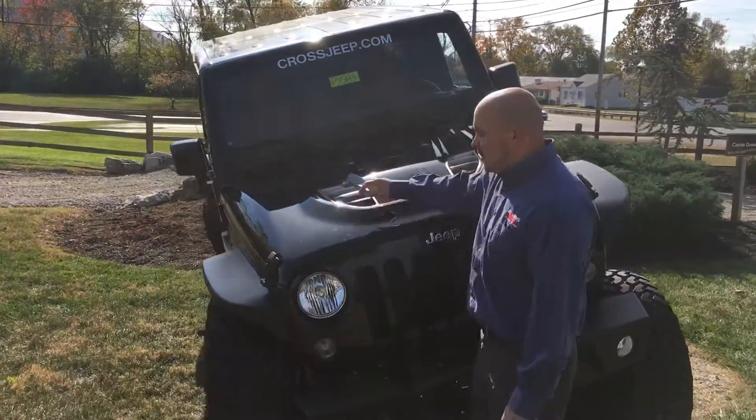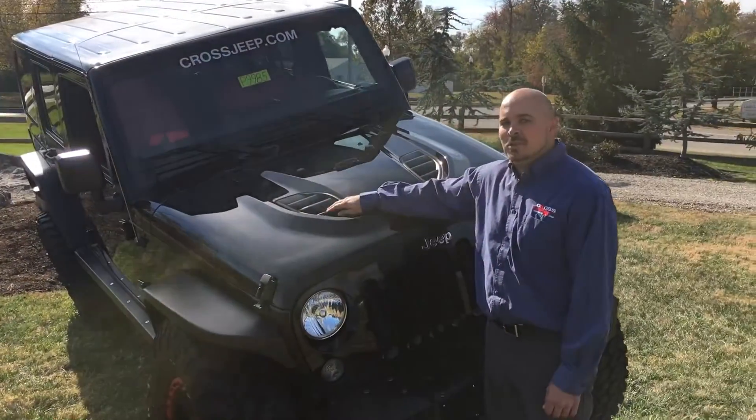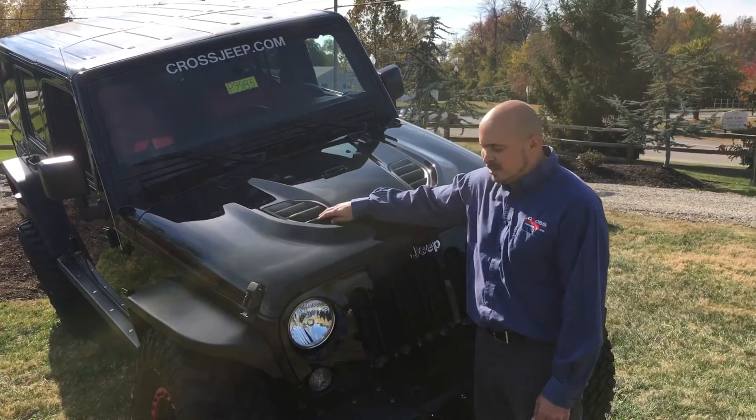One of the staples of the Hard Rock is also the Power Dome hood. The Power Dome hood not only looks great, but it has functions — it's going to actually let heat out and drain water that might get collected on the hood.